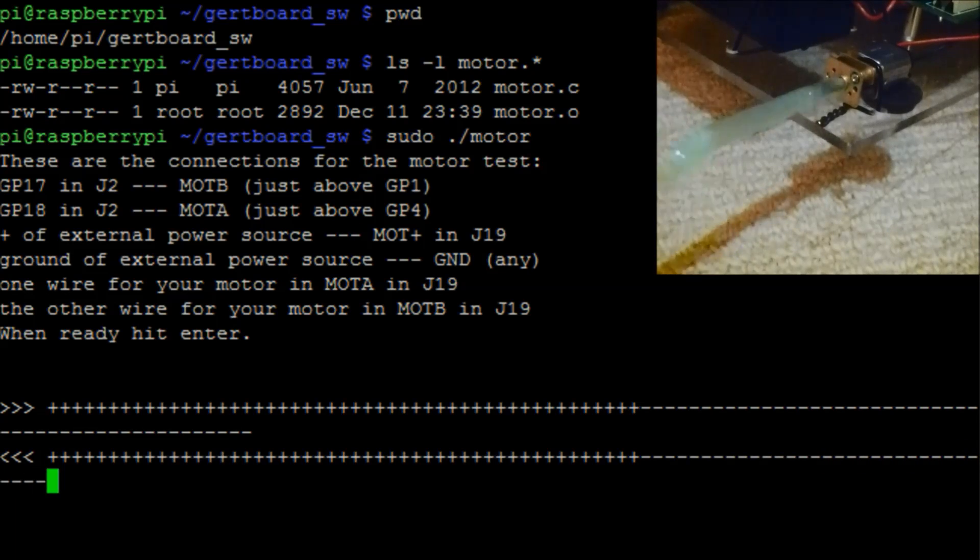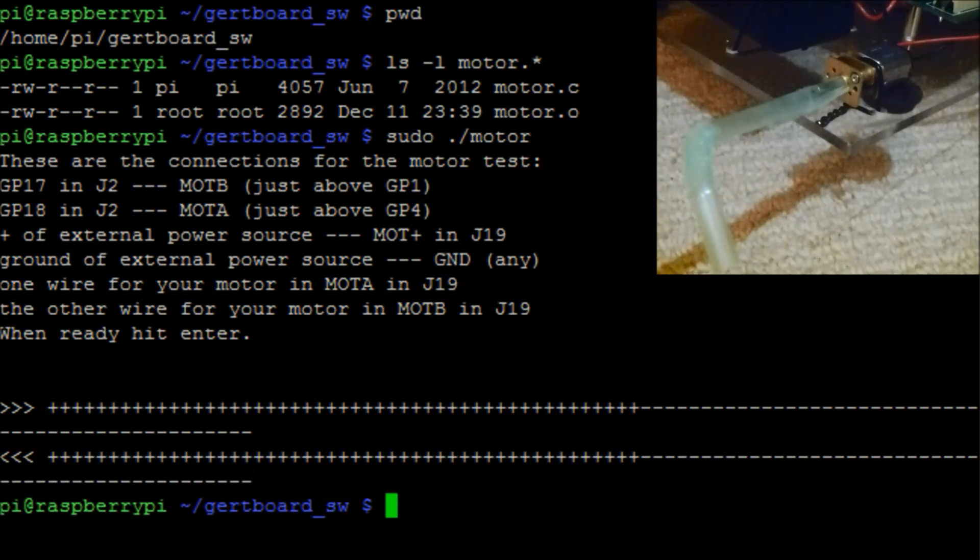So that's basically the motor controller. I'd love to hear anyone's comments about this particular video. Thank you.